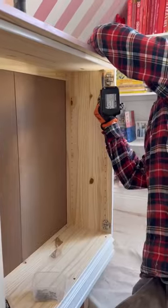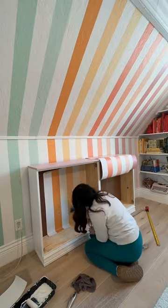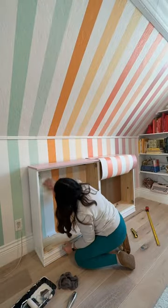We sanded the top and then my husband connected it with screws, so the pink top is on. Then I wallpapered the inside. Check back tomorrow to see the final results.